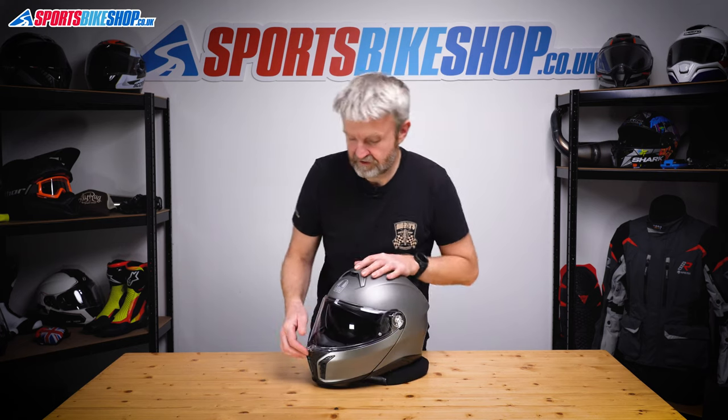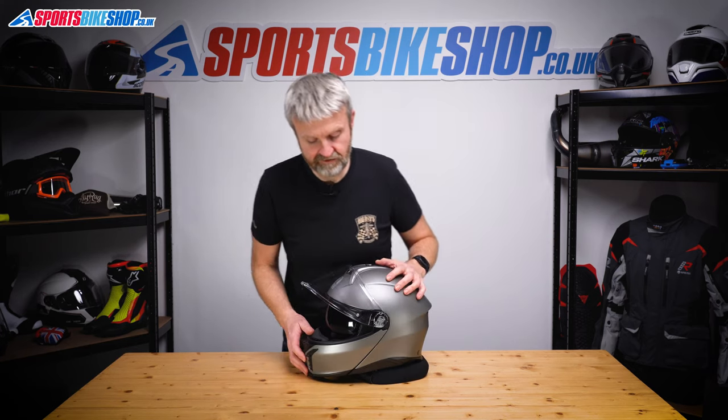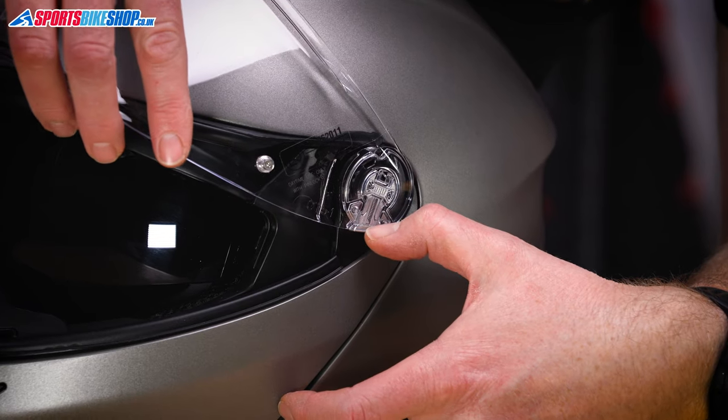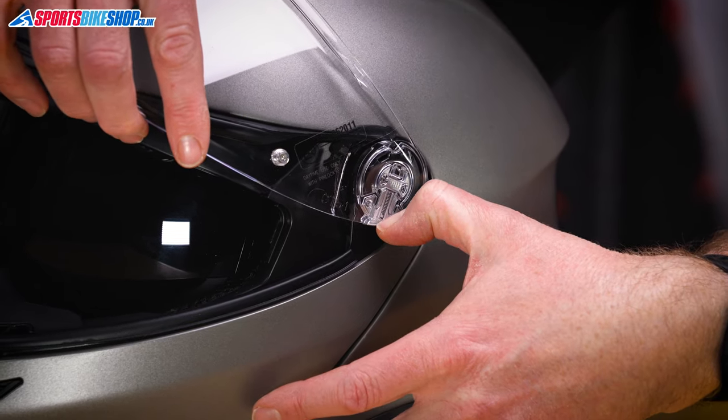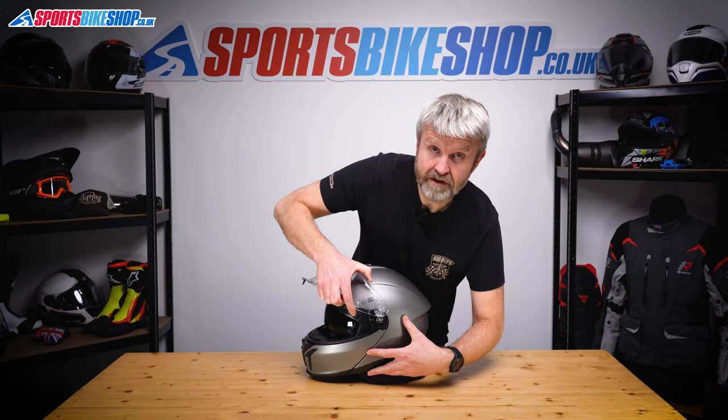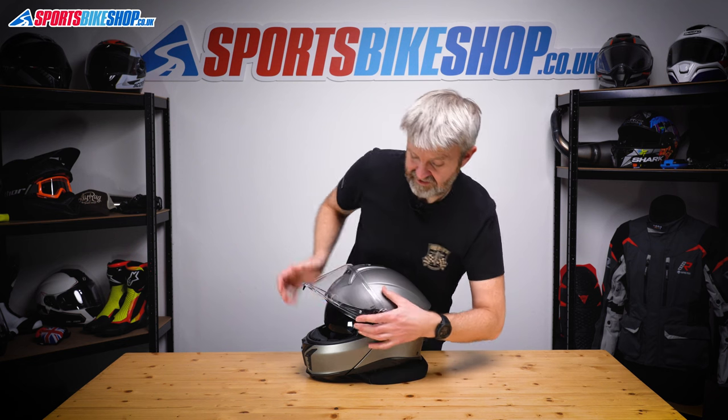We'll start with the visor up and chin bar down to do the main visor. Really simple, this. There's a lever just on the bottom of the visor here, and the mechanism on this is actually in the visor rather than on the helmet. Just pull that down and then the visor is able to come free from the helmet. It's really that simple.